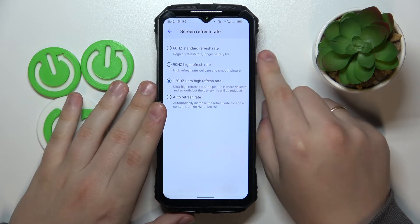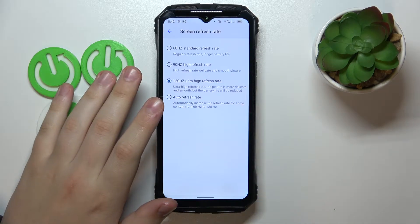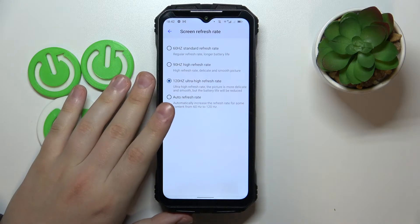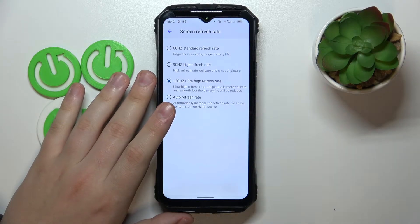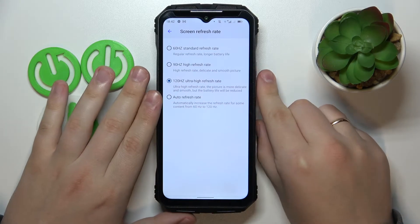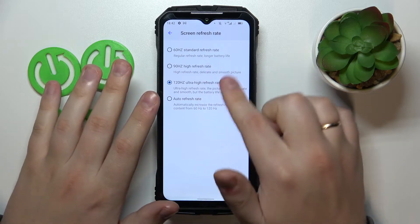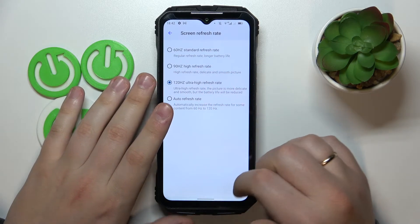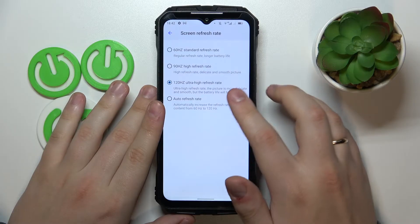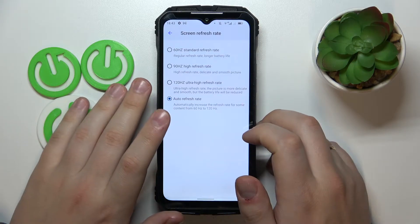The higher you go, the smoother and silkier the visual experience you'll get, and animations will be sharper and snappier. However, higher refresh rate values tend to drain significantly more battery. This device has around 20,000 mAh so power consumption isn't a big concern, but you can always set the refresh rate mode to automatic and let the system set the value for you.